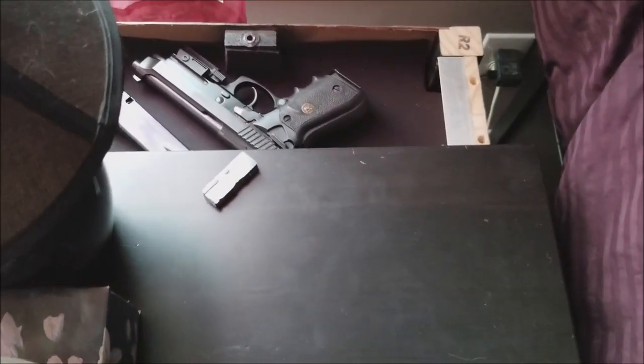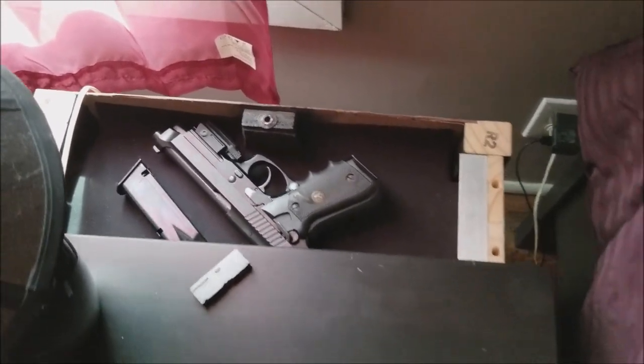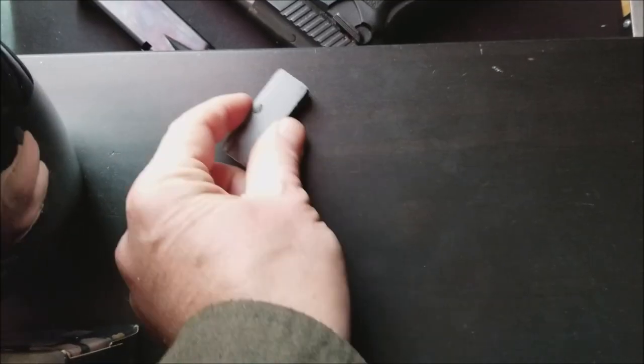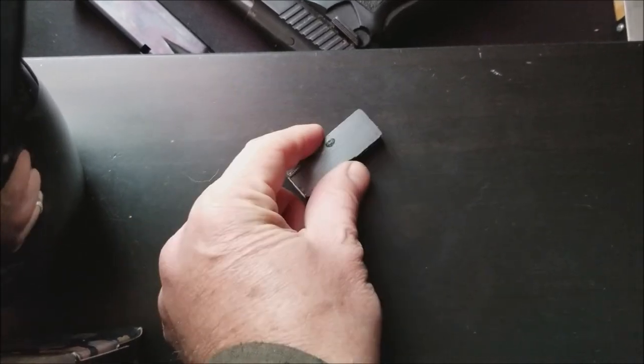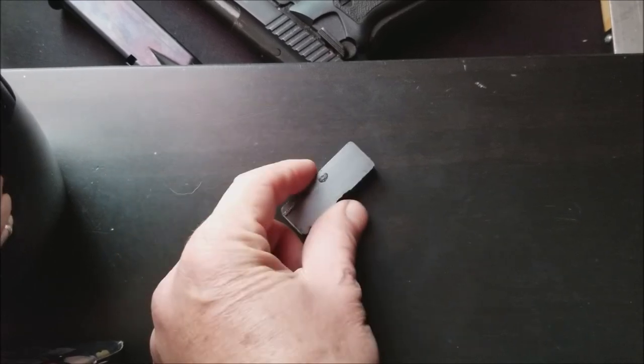And if I want to release the lock, simply move the magnet to the area and it releases. You can hear the lock pop up into the neutral position. Disengaged. Engaged. I have to disengage it.